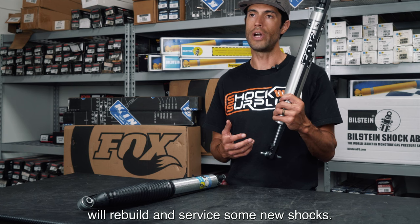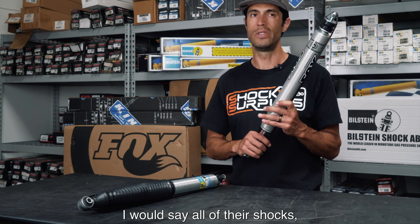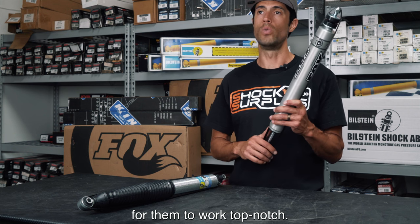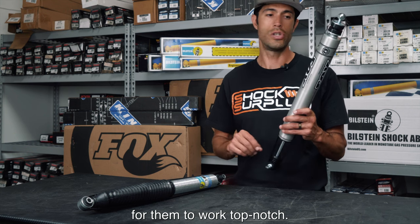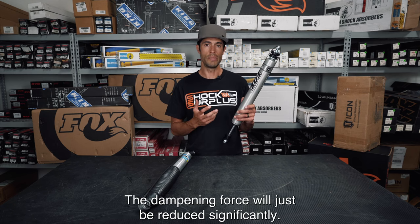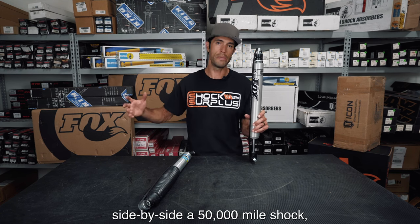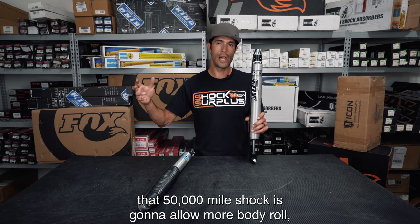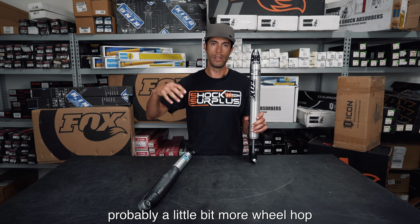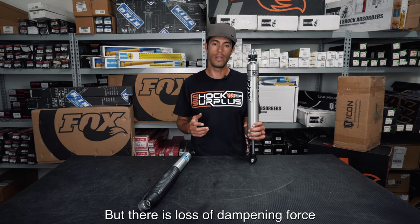What Fox doesn't talk about a lot is how most — I would say all — of their shocks need servicing between 30,000 and 50,000 miles for them to work top-notch. That's not to say after 50,000 miles they aren't going to work; the damping force will just be reduced significantly. If you ran brand new shocks side by side a 50,000-mile shock, that worn shock is going to allow more body roll, a little more nose dive, and more wheel hop through tough terrain.